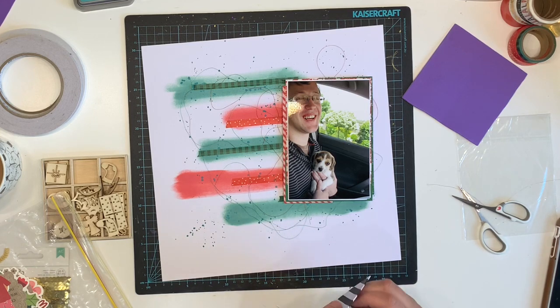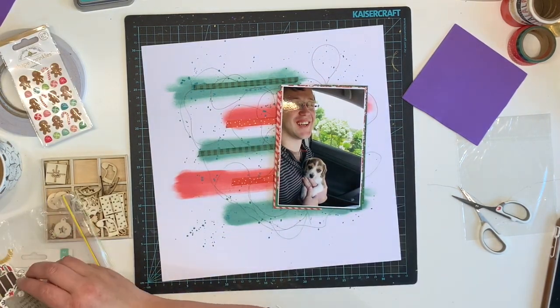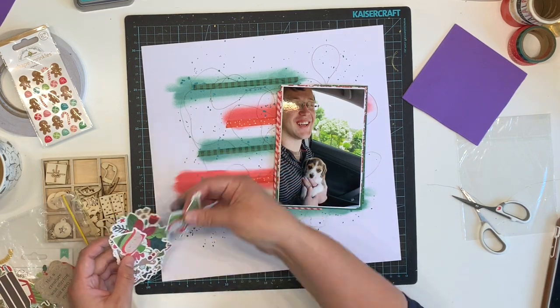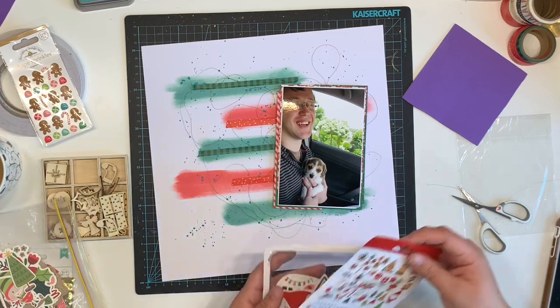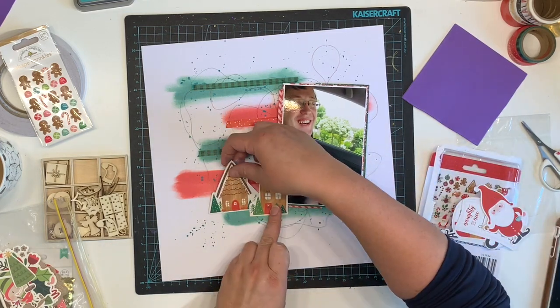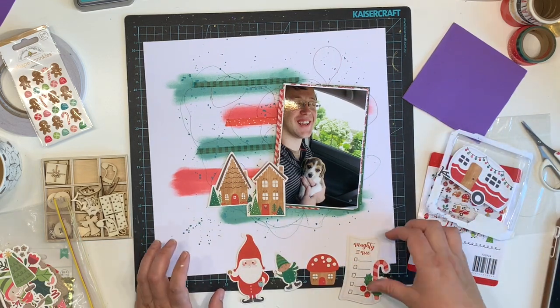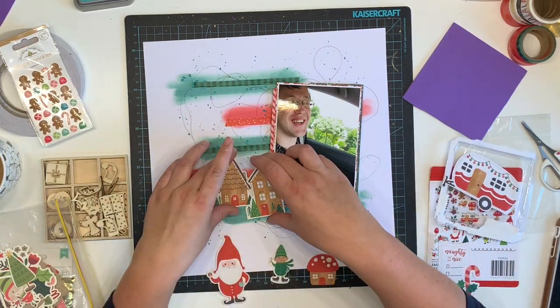I'm going through the ephemera — pulling out and looking through the bits I have left. I thought maybe I could use one of those envelopes but the big black and white stripe wasn't really the look I was going for. I'll get them on another page or into my December Daily. This ephemera pack is called Cozy and Bright — it's a Pebbles collection.